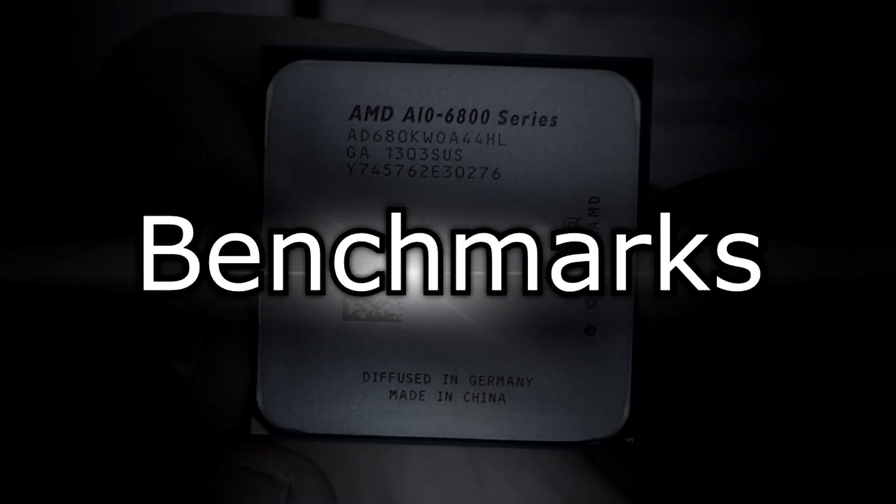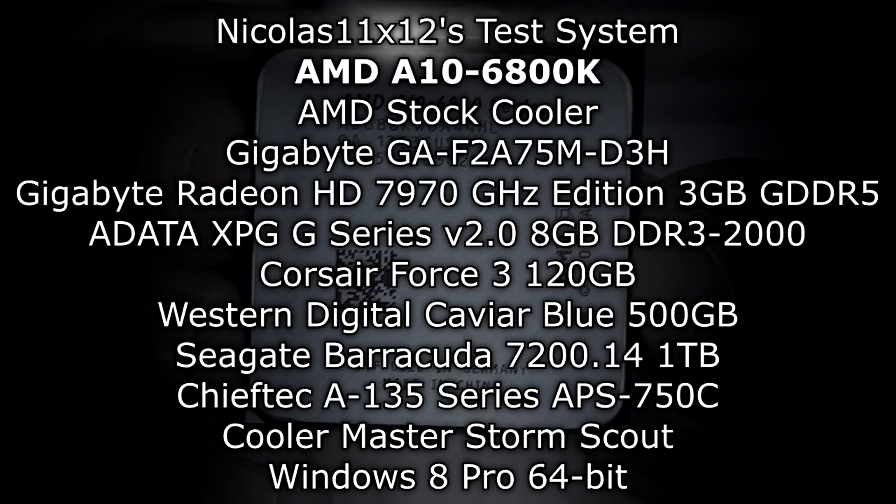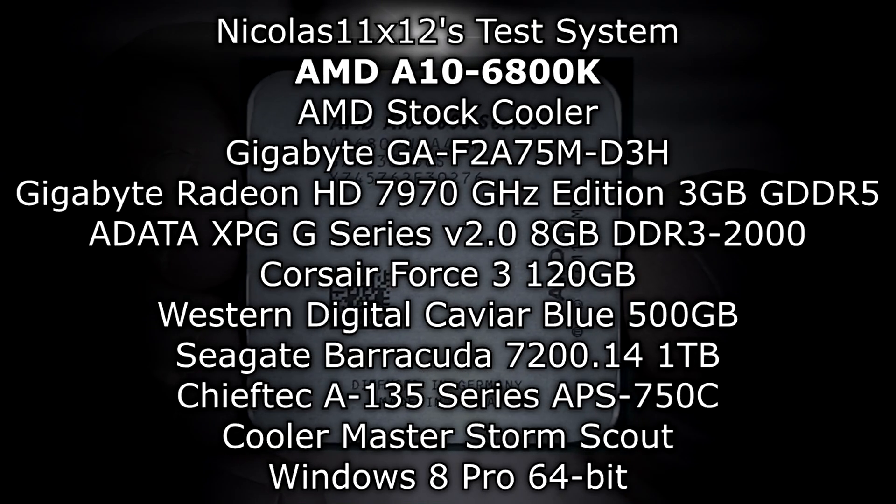But enough talking about the specifications and features. Let's move on to the benchmarks and see what this processor really can do and if there's an improvement over the last generation.